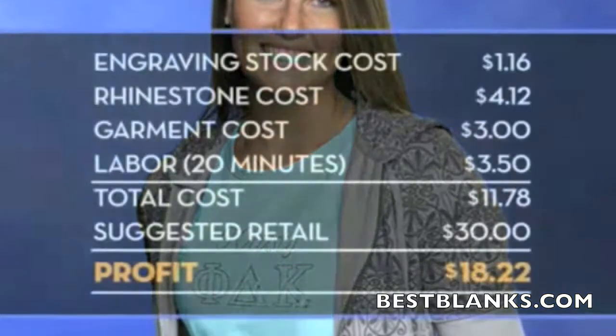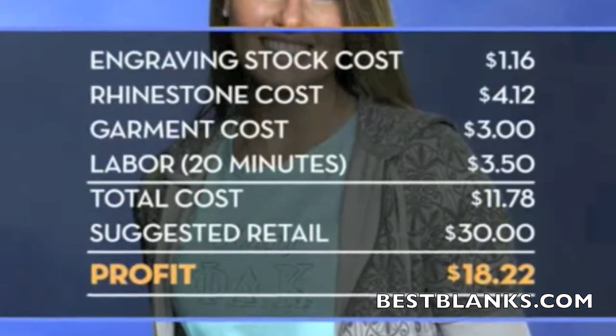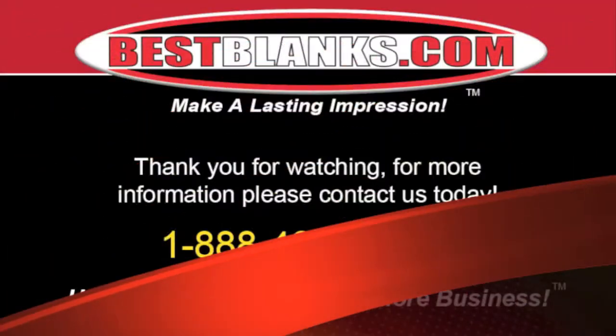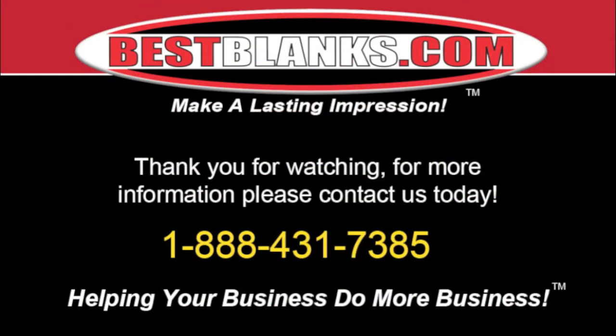Here's an example of your potential return on investment. Thanks for joining our workshop today. For more information, please contact us today.